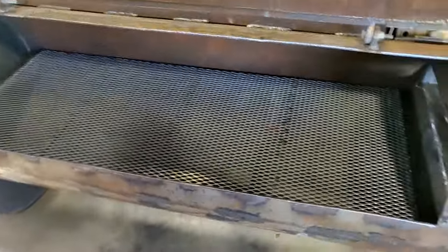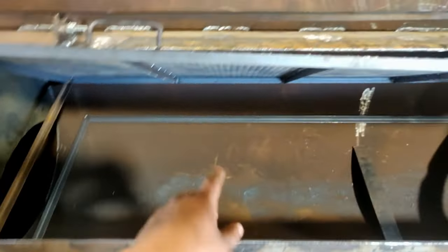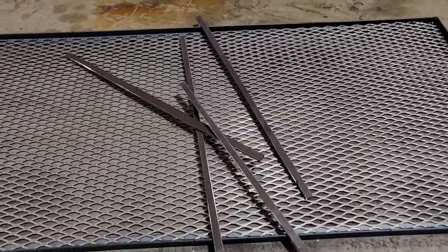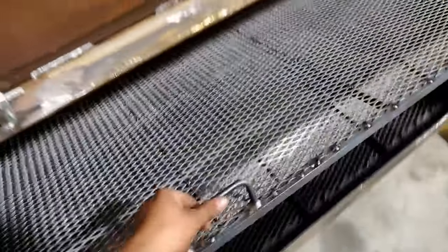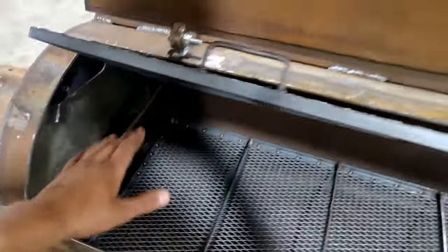Stiffened it up quite a bit. I added a little latch that'll hold the grate in the up position so when you're doing charcoal you can raise it up to work the charcoal, then lower it down and start cooking. Takes a long time to make stuff like this out of plate with a hand plasma. Got a charcoal grate in now — I just need to make some way to adjust the height.